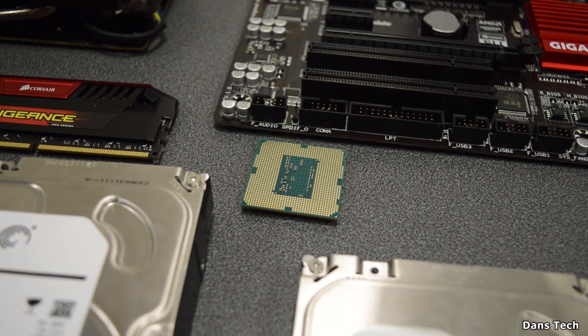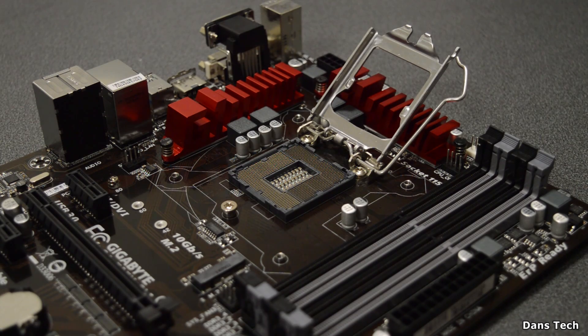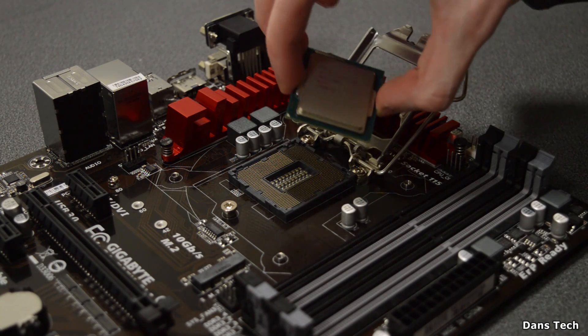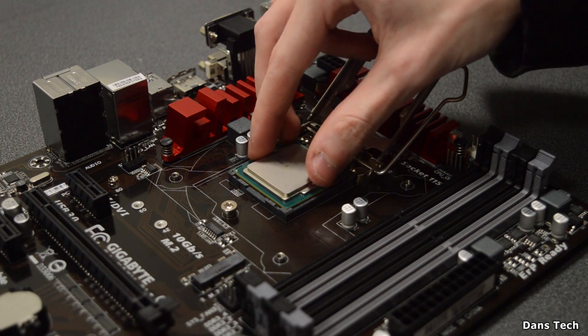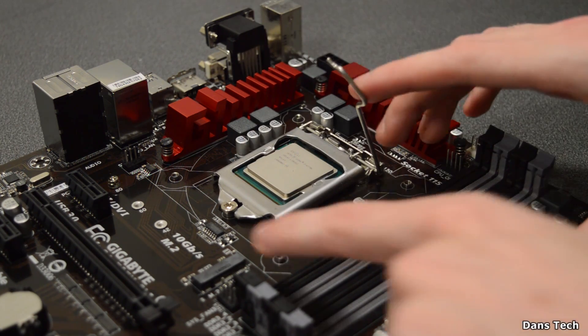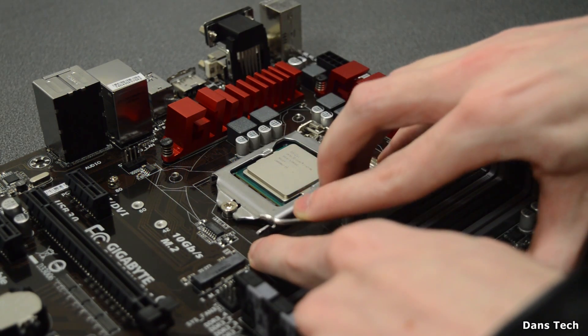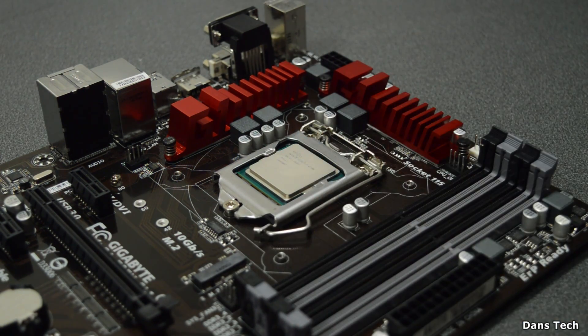Getting on to how to build a gaming PC — first of all we're going to be installing the processor. Open the socket on the motherboard, find the gold triangle, line it up, and put the arm down. When you press it down you should hear some crunching — this is perfectly normal. Once you've got it in, you've just installed a CPU.